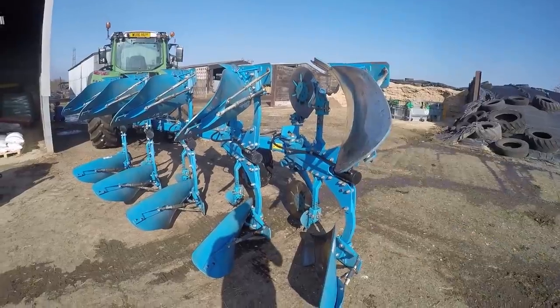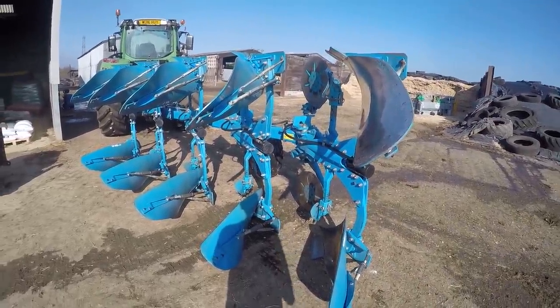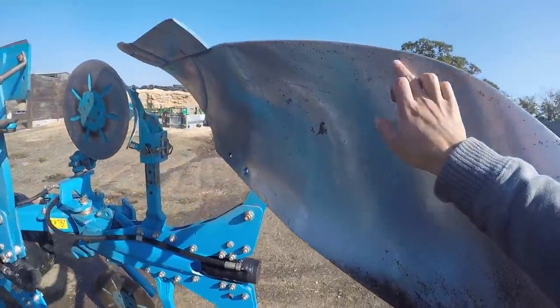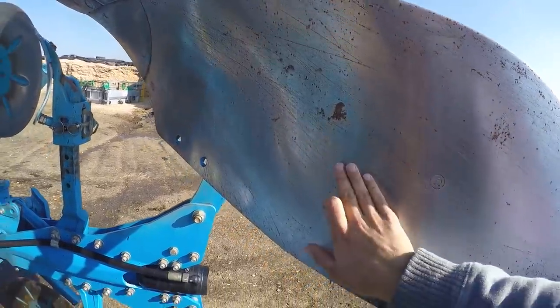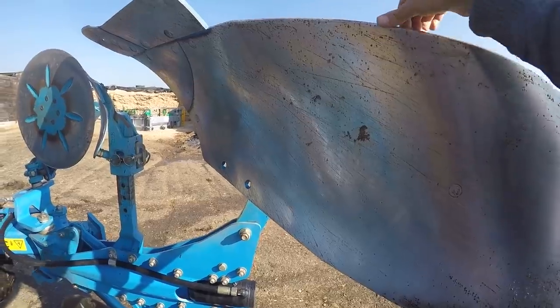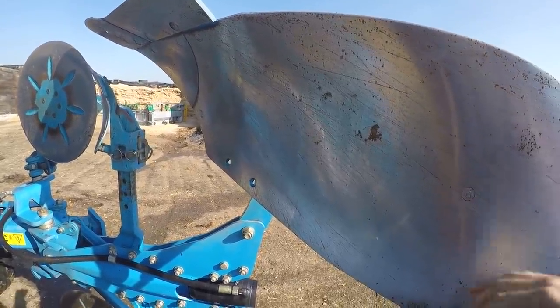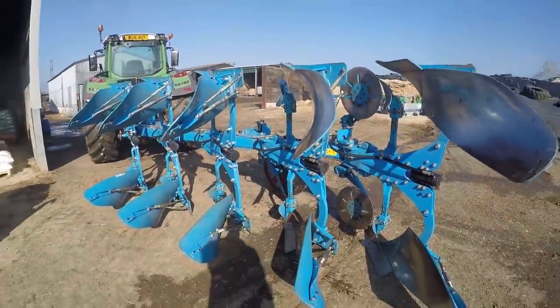The final job is to grease up the mold boards. Look at the rust on here — that's only from last night! That's rust from just one night. You can see how quickly, if you've got a little bit of acid in your soil, it eats the boards. So yeah, nice and clean, let's get greasing.